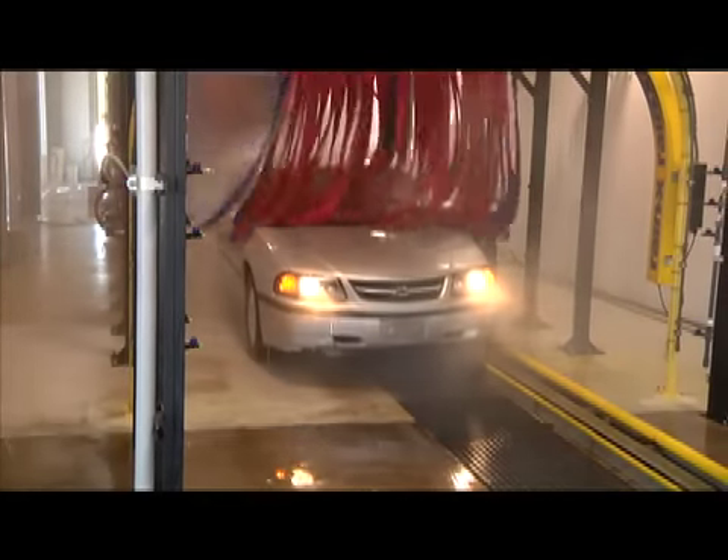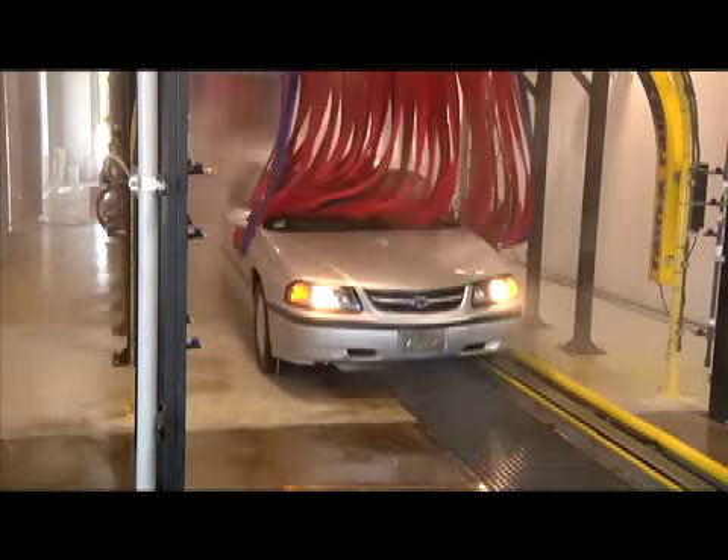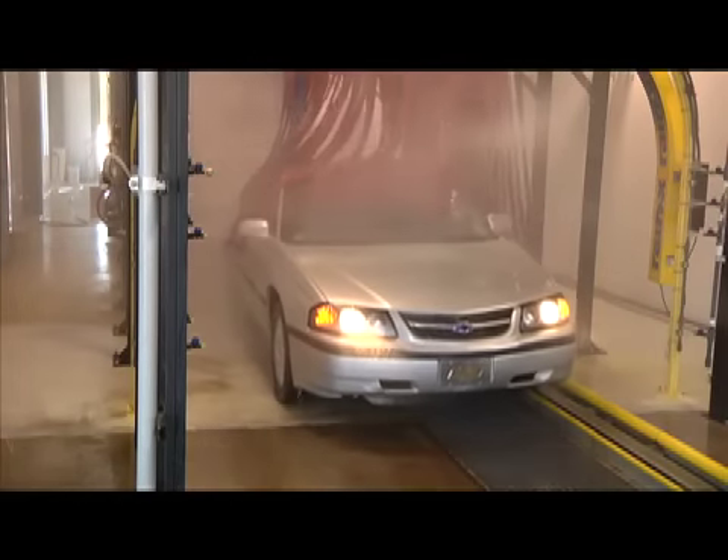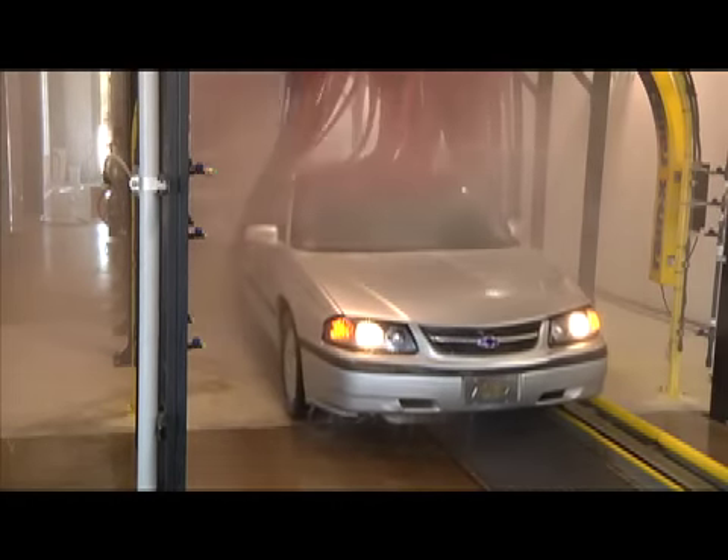That's the SFM807 Flat Basket Side-to-Side Mitter from Sunny's, the car wash factory. Visit SunnysDirect.com to learn how Sunny's can make car washing easy for you. Thank you.